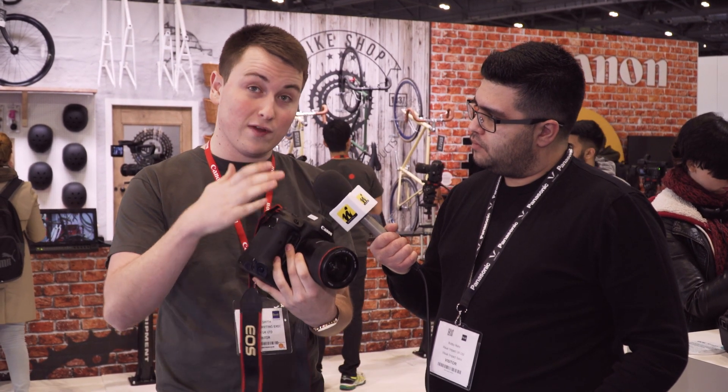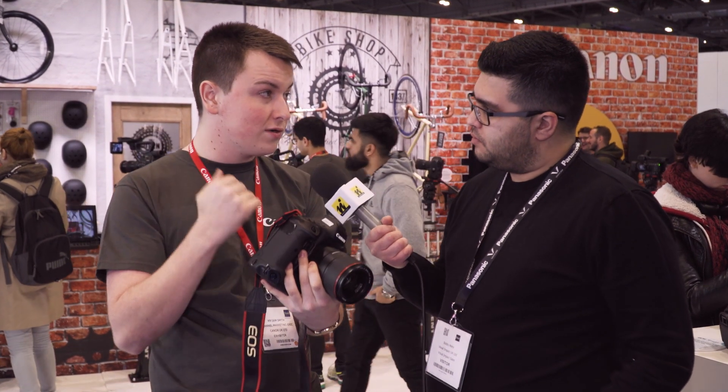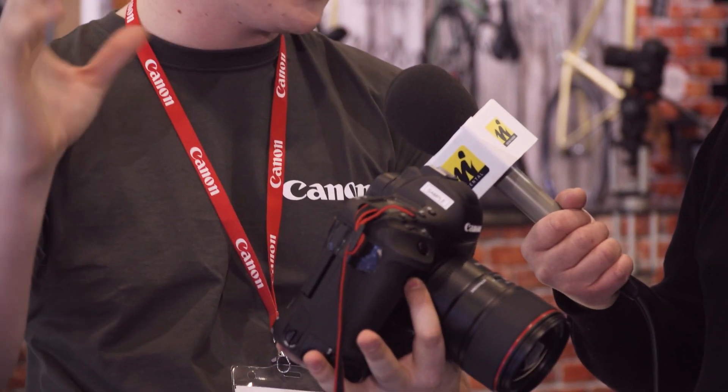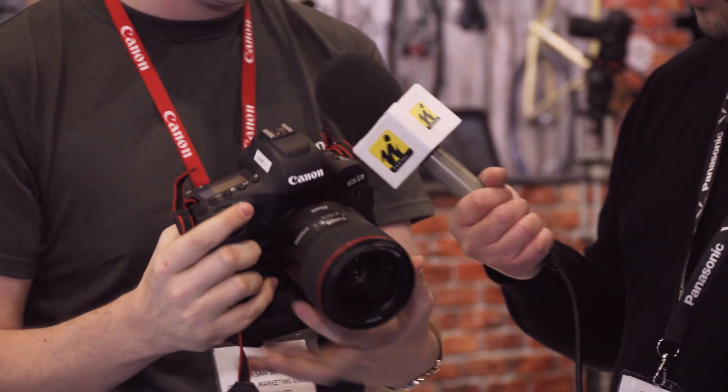We've also added a feature from our higher-end cameras like the C300 and C100 Mark II, which is dual pixel AF linked with the touch screen. It works phenomenally well — you can simply tap onto someone's face and it locks on and tracks them. It's a fantastic bit of kit.